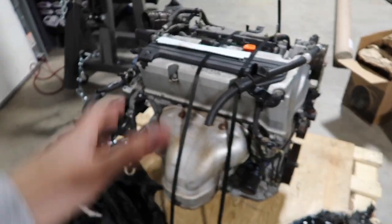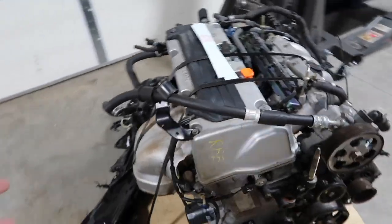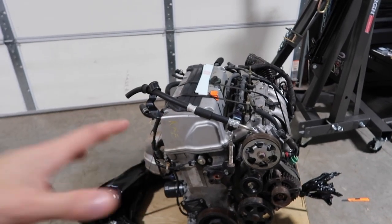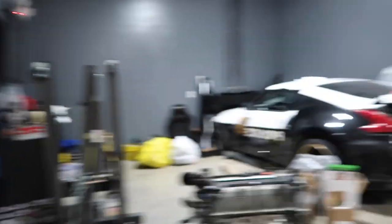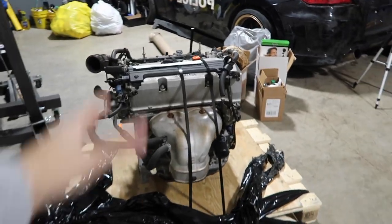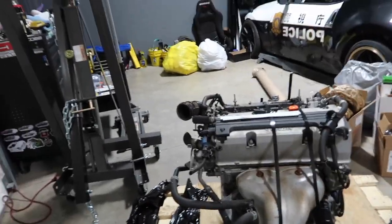I can tell you a few things about this motor: it's going to be boosted for sure, that's why I went with the A2 — it has a little lower compression and can handle a little more power. This will obviously be in a rear-wheel drive application, so hopefully that helps narrow it down in the fleet of cars I have. I'm going to go ahead and get this on the engine hoist and put it on a stand.